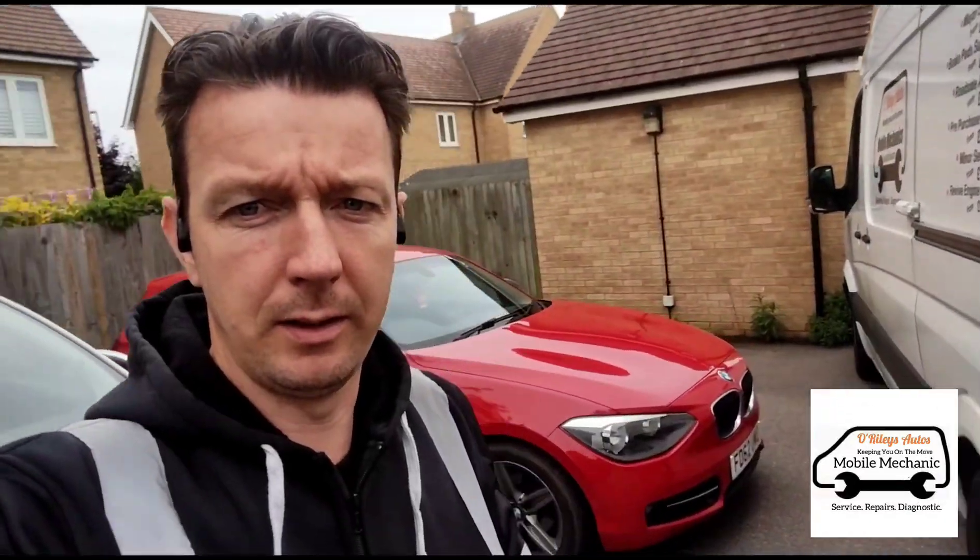Hello, it's Jimmy here at O'Reilly's Mobile Mechanics. We have this red BMW 1 Series here — it needs a water pump.